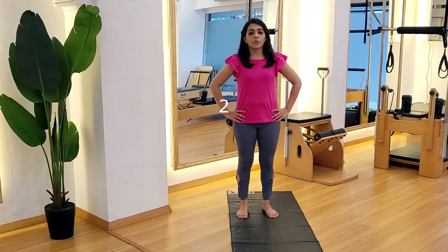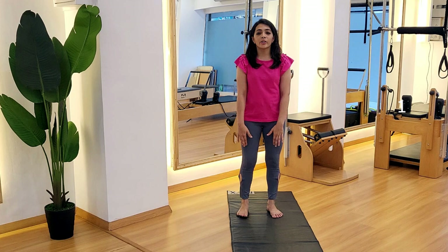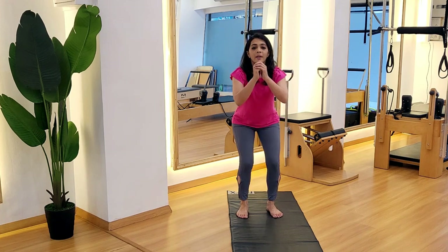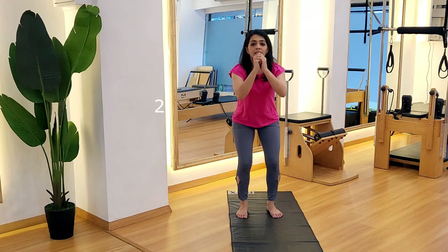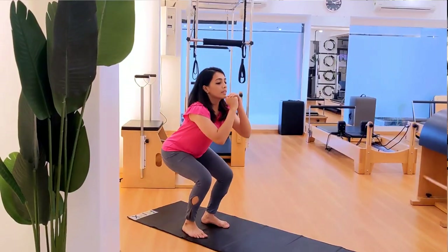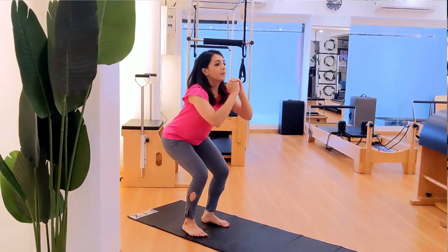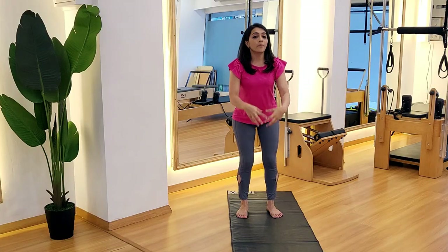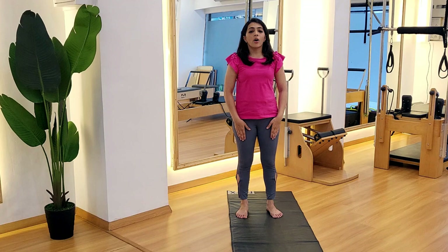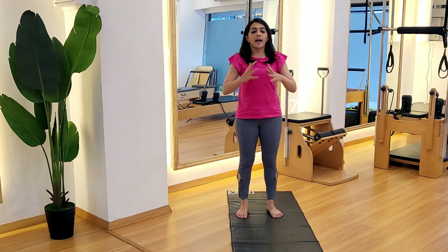The next one, we go to the knee joint. All you need to do is push back the hip, go down and come back. Make sure all the load is coming from your thigh muscles. You're not getting any pressure on your knees — all the load is taken by your thighs and your glutes.